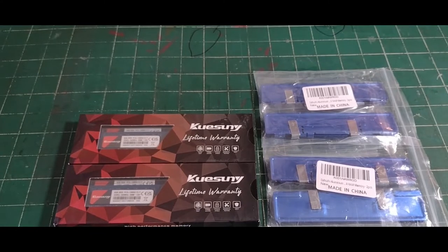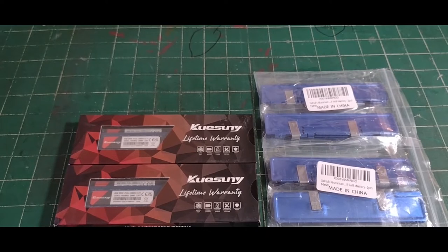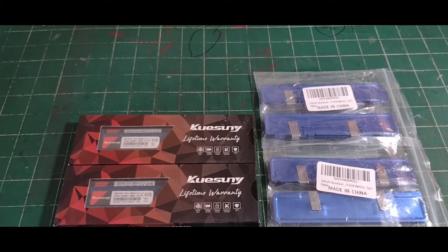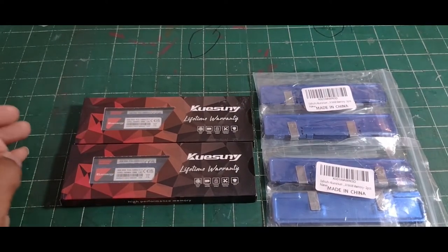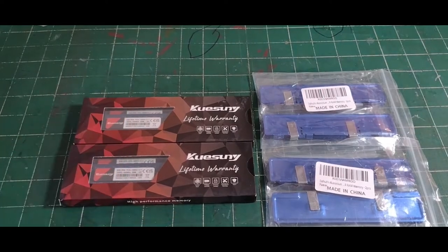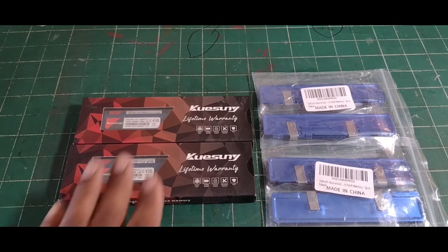Hi everybody, how y'all doing? As you see in front of me, I'm here with an unboxing. What I'm doing is unboxing dual kits of 8-gigabyte DDR3 memory at CL18, 1600 megahertz. I purchased dual kits — you know dual kits come with two memory sticks — and I got four because I'm bringing the speed up to my new motherboard, which is the Gigabyte LGA 1155 motherboard.